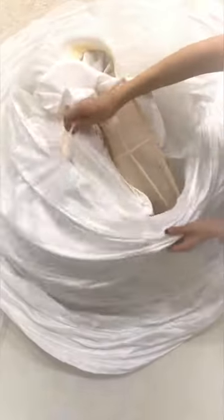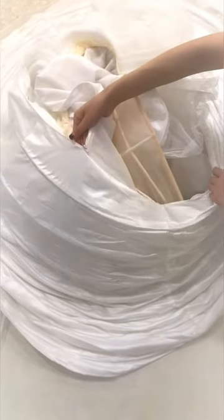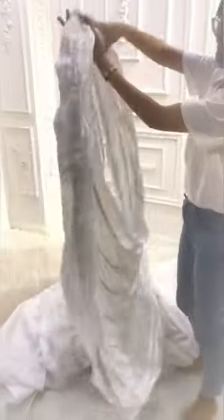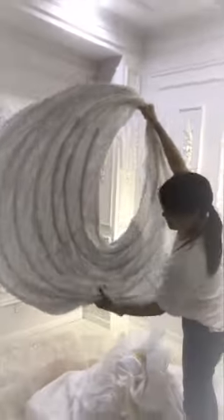Hello, now I will show you how to pack the petticoat. Just unlock the zipper. Take it in hand like this, then just put it on your hand like this.